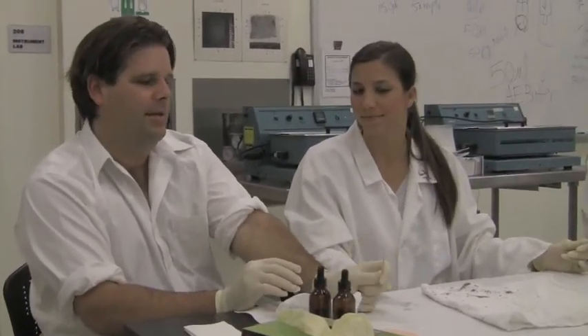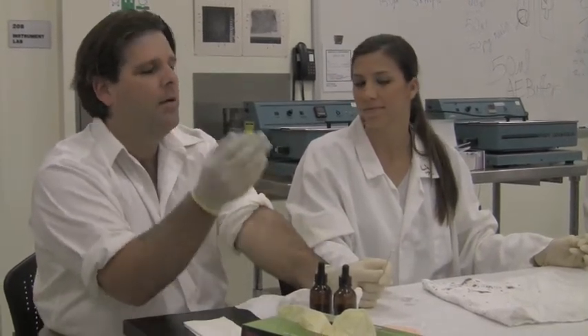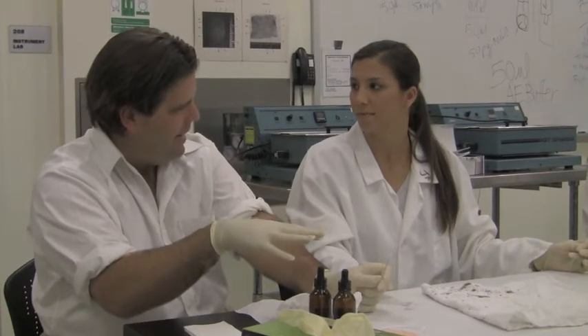There are confirmatory tests for blood, though they aren't used as often anymore — this would most likely go straight on to DNA analysis. So we've tested this positive. This is a presumptive test. We've got a color change, so we've got blood. We'd probably send this on to DNA at this point.